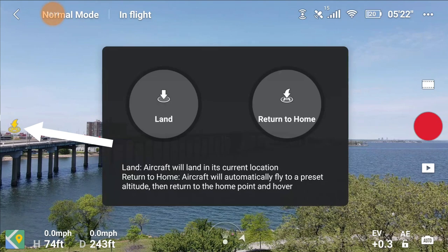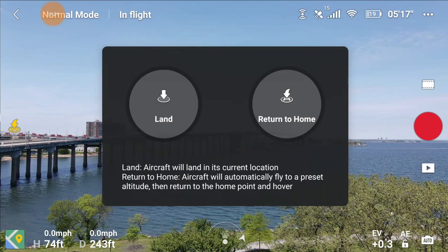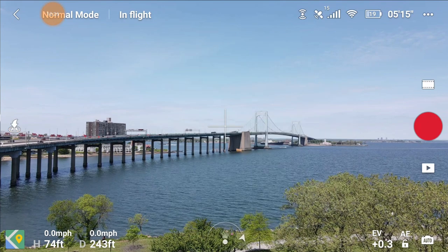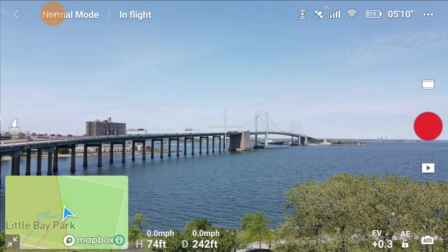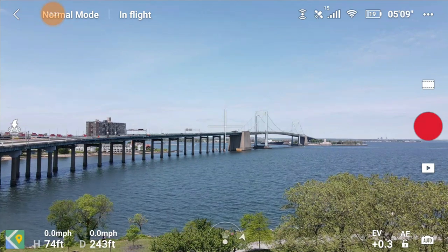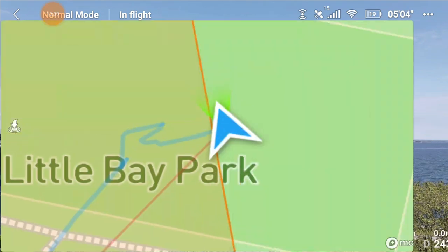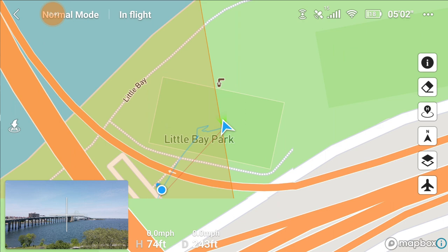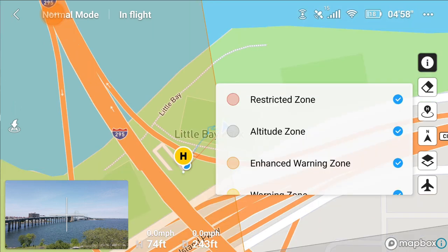That sums up the menus in the three dots. On the bottom middle is the home button - tap it and you have the option to land or return home, press and hold whichever one you choose. Next to that is your map - just tap the icon to bring it up, and you can tap on the map to make it take over most of the screen. It gives you a breakdown of the zones and airspace around you.